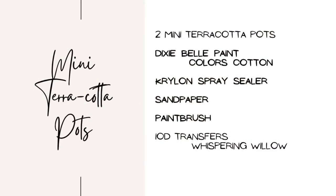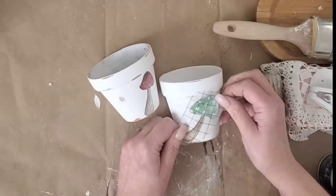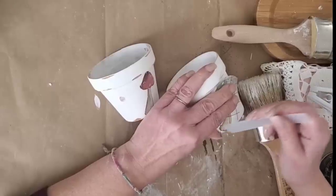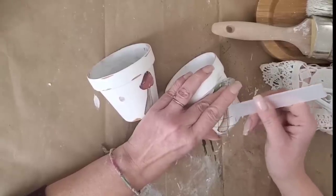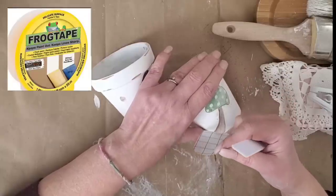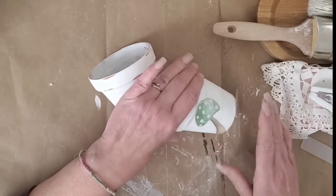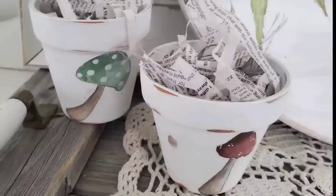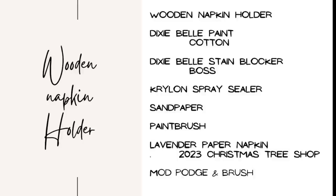Here's another super quick and easy project. I took some Dixie Bell paint in Cotton, watered it down, applied it to terracotta pots, and used fine-grit sandpaper to expose some of that clay color — it's a really nice contrast. I used two mushroom transfers from the Whispering Willow set. On a curved surface I do recommend using Frog Tape painter's tape — it works really well and doesn't peel back existing paint. Then I added two coats of Krylon spray sealer and some paper shreds to display them in my booth.